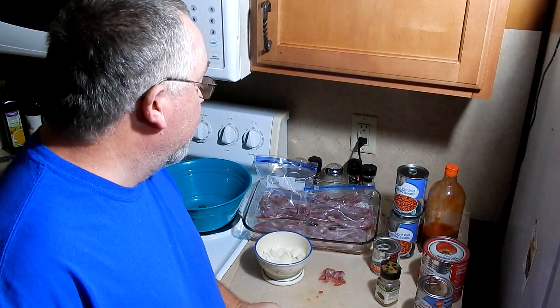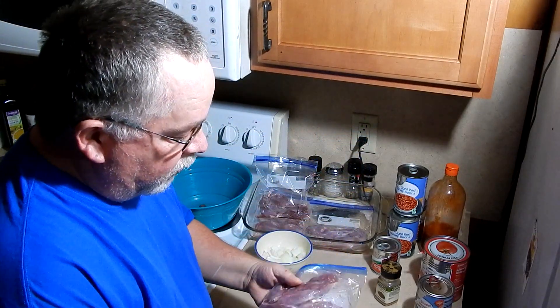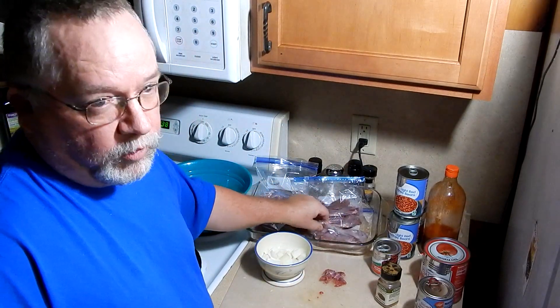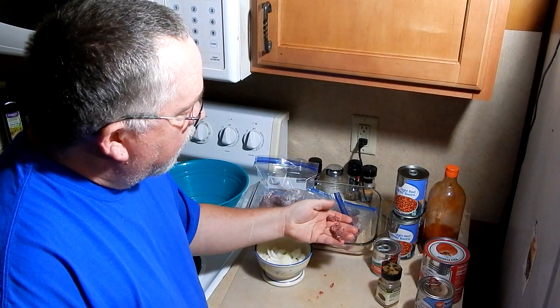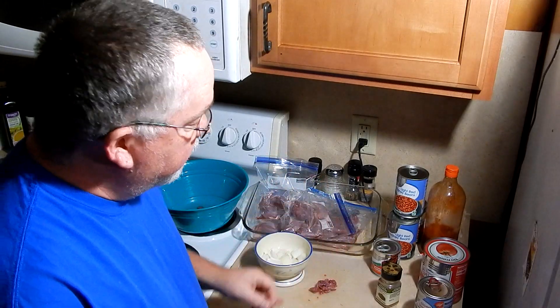I'm getting ready to make some squirrel chili. I got quite a few bags here of some nice squirrel quarters. Since I shot them with a shotgun, a few of these quarters are broken or there may be a BB in there. So I'm actually going to debone them, cut them into usable pieces, and then I'll just cook these up in a pan with some onions and add my ingredients and turn it into chili.